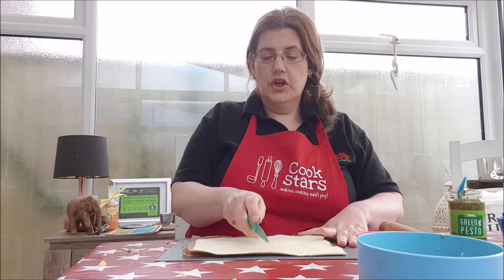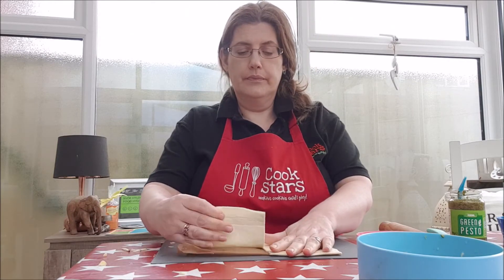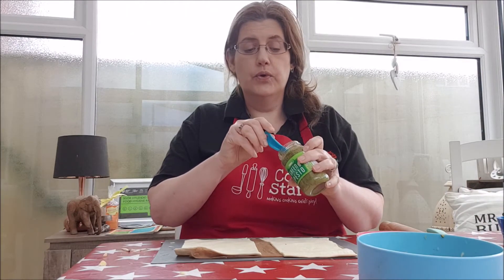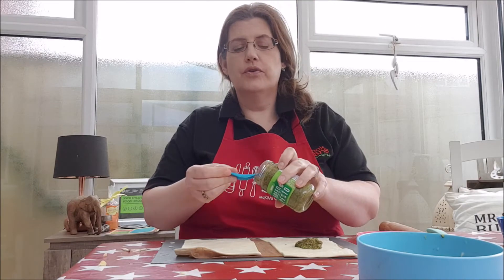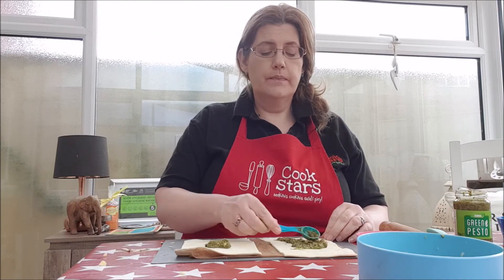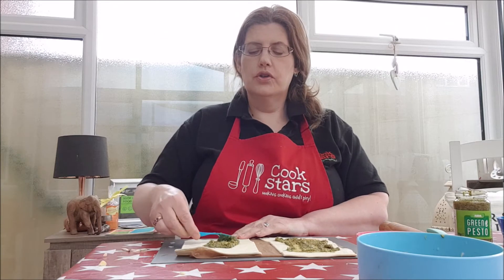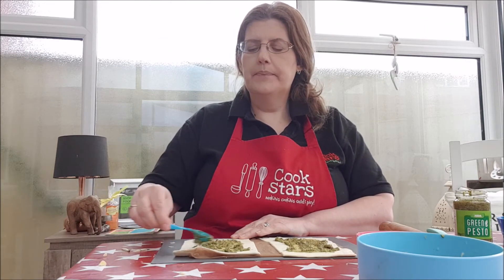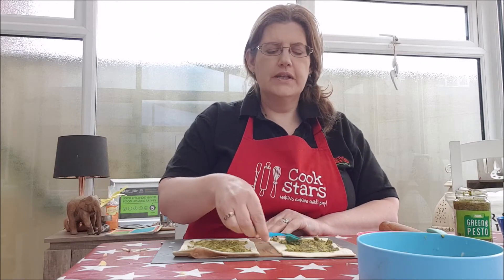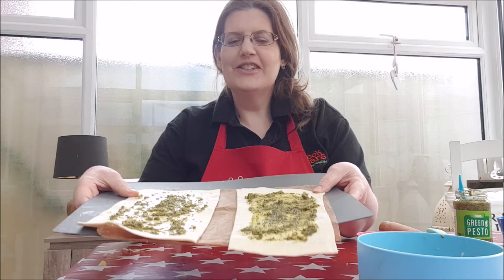The next thing we're going to do is cut that lengthways down the middle so you have two portions. Once you've cut that, it's time to add your pesto, tomato puree, or cream cheese — whatever you're using as that flavour base. Around about a teaspoon on each, and just make sure it's spread smooth onto the pastry. You want to leave around about half a centimetre gap all the way around, just so when we fold it the filling doesn't squidge out. So that is the two pieces done.